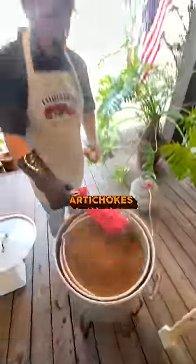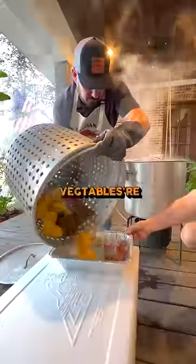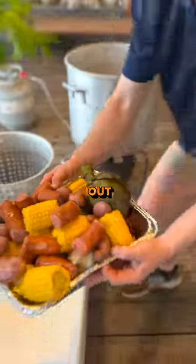add your potatoes, artichoke, and garlic. Once the vegetables are done, we're going to take those out and then add the crawfish.